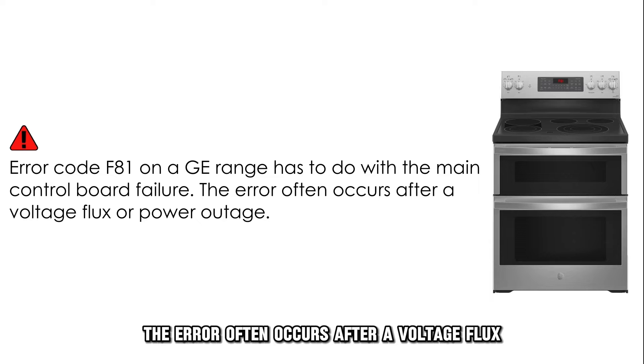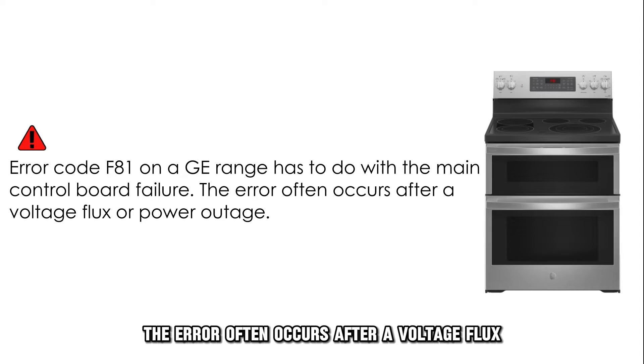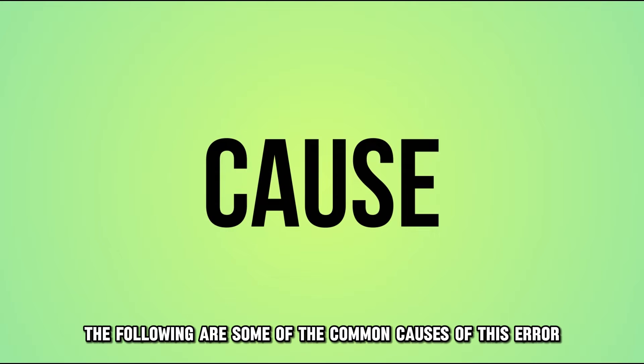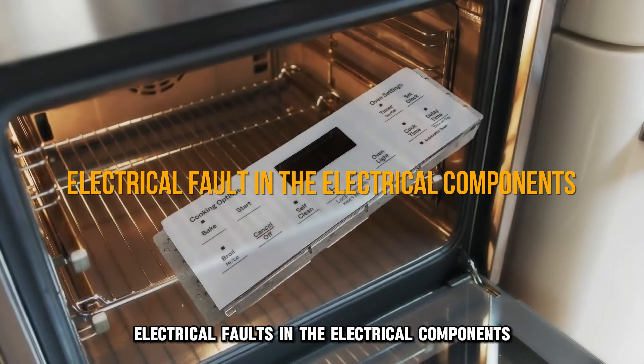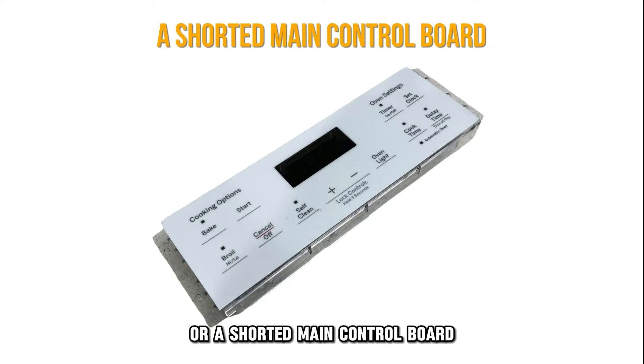The error often occurs after a voltage flux or a power outage. The following are some of the common causes of this error: electrical faults in the electrical components or a shorted main control board.